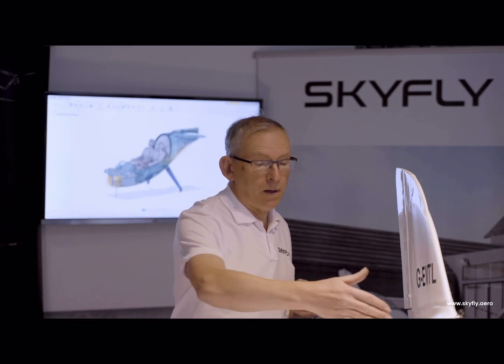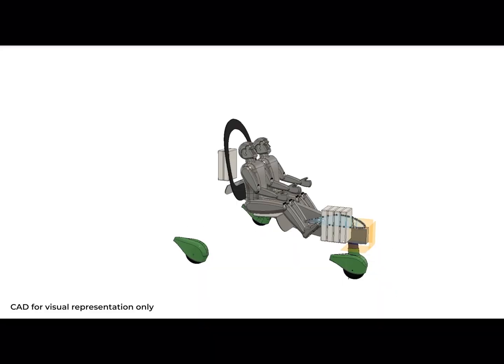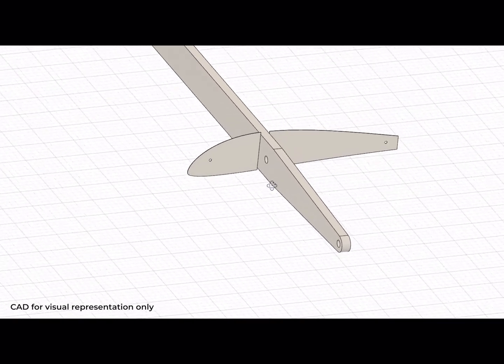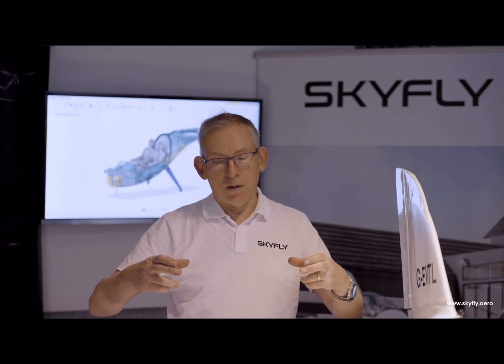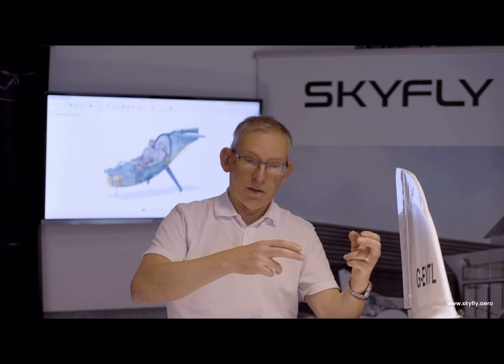Each wing has a main spar that takes the bending loads. The right-hand wing's spar is further forward than on the left-hand side, so the spars come together like this in the fuselage — although they're nice and straight, they're offset one to the other. The bending load is taken by a pair of pins which connect the two spars together, but the spar actually just floats inside the fuselage. The load into the fuselage is taken by a pair of wing root pins on the wing root ribs, and these pins take the lift load — the shear and the torsion — from the wings into the fuselage.